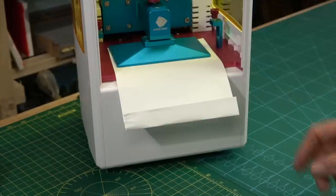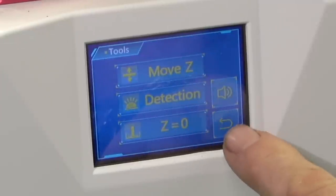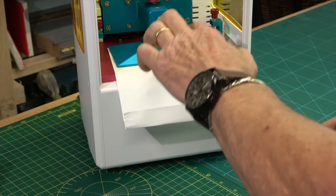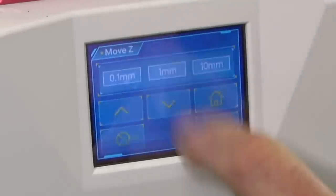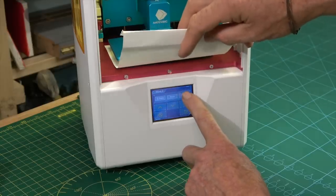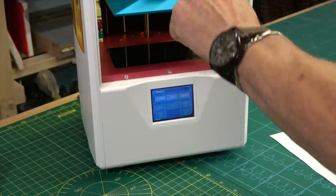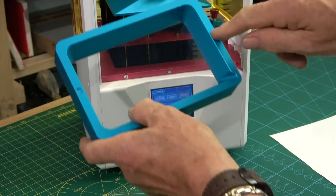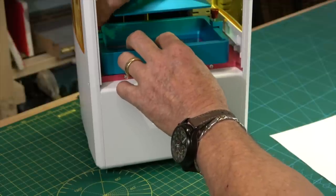Once you can pull the paper but not push it back in, press the return arrow, press Z equals zero, and press enter. That sets this level so it will come down to this level for every print. The next thing is to raise the Z so we'll take it 10 mm and move the tray right out of the way — taking it all the way up. Now we're level and we're pretty much set, and it's time to put the vat back in.